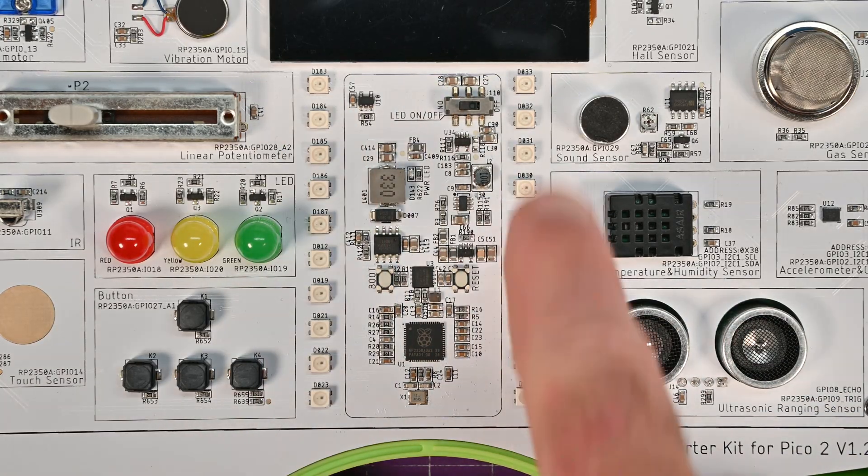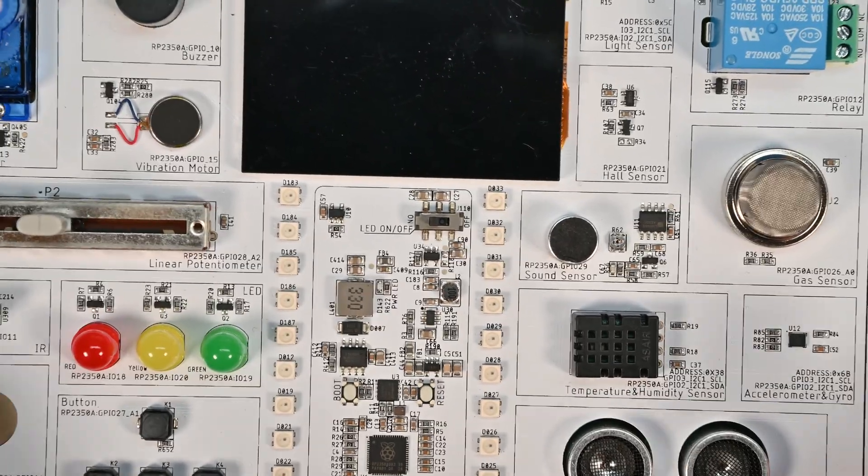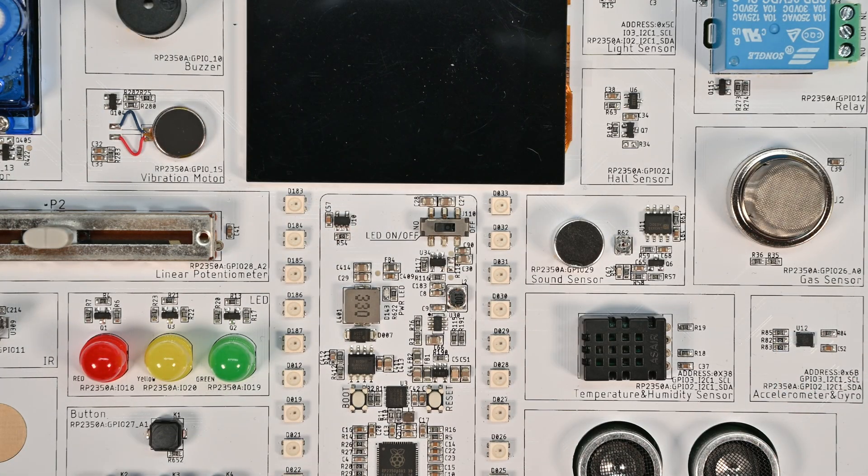And here is your Raspberry Pi Pico 2. Everything is nice and compact all in one area, everything is connected — you don't have to deal with breadboard jumpers. So let's plug this thing in and see what it looks like.